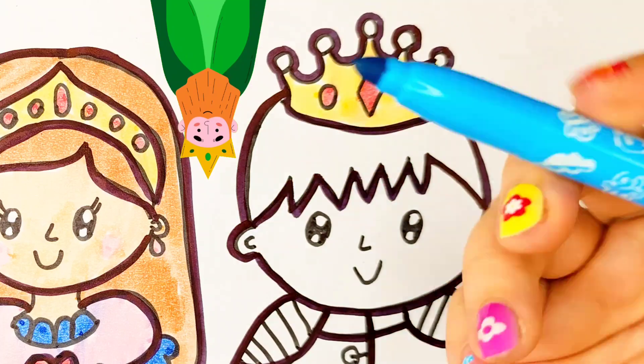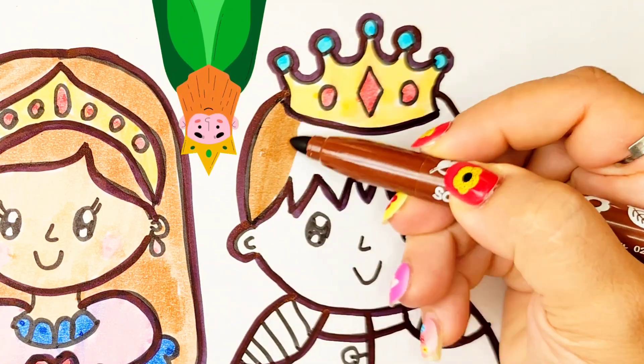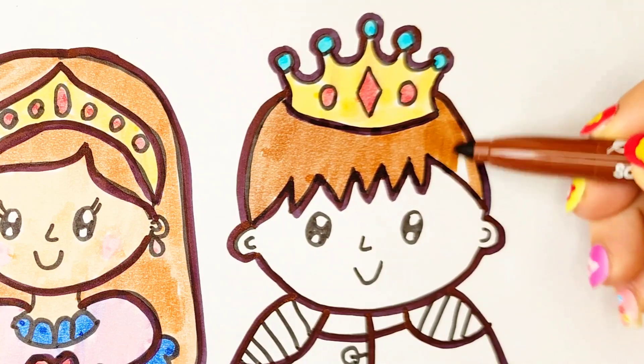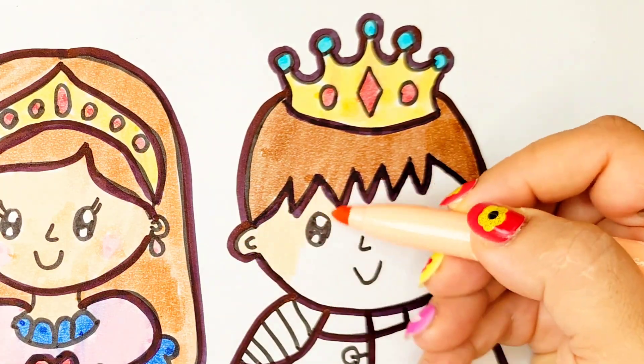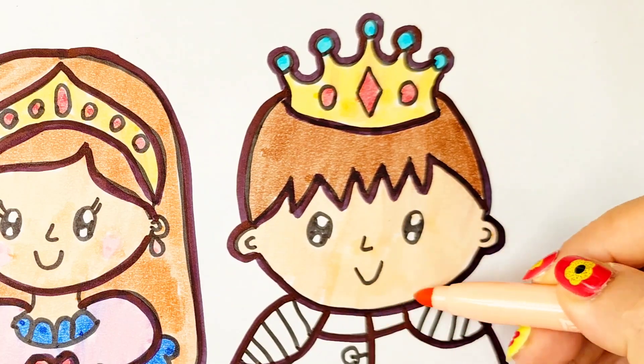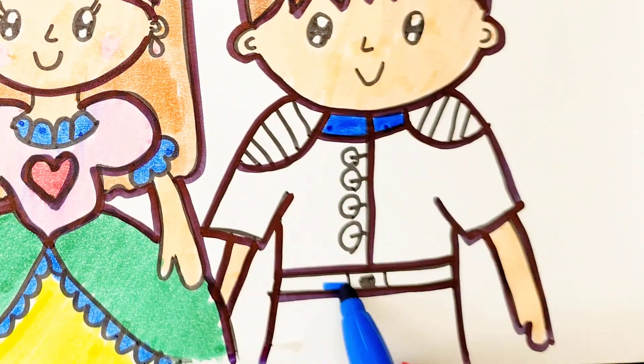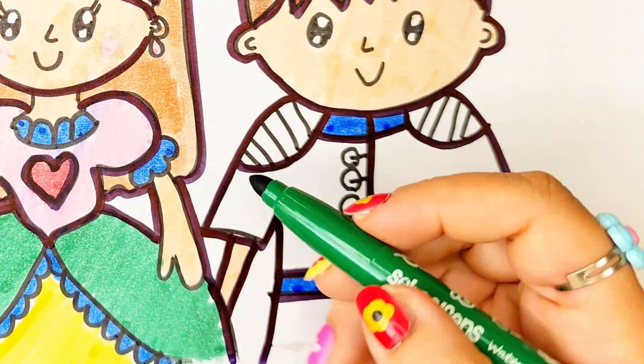Blue colour, brown colour, green colour, blue colour, green colour.